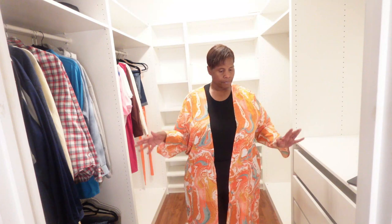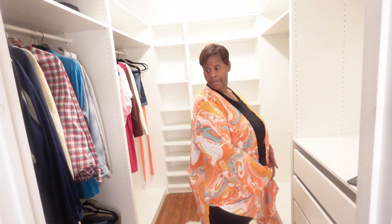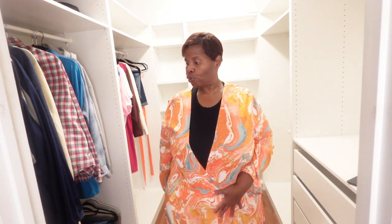Both kimonos I really wanted to try from Boohoo — I wanted to see if the colors were going to come out as vibrant as they do on the website, and I will tell you hands down: absolutely go check out Boohoo because their kimonos are definitely a hit. I love this little split on the side — it's like a true caftan. It can close and I can actually wrap it. So many different things I can do with this. Highly recommend both kimonos!